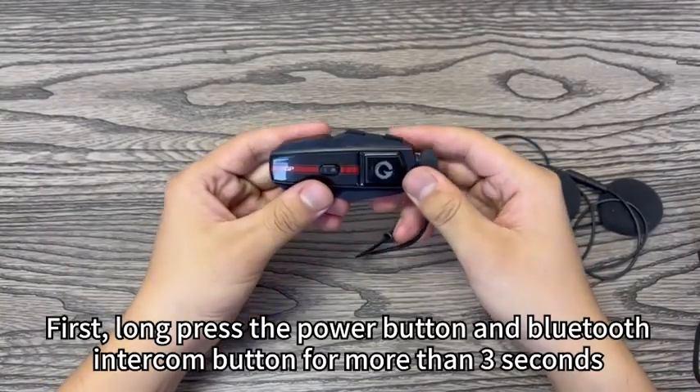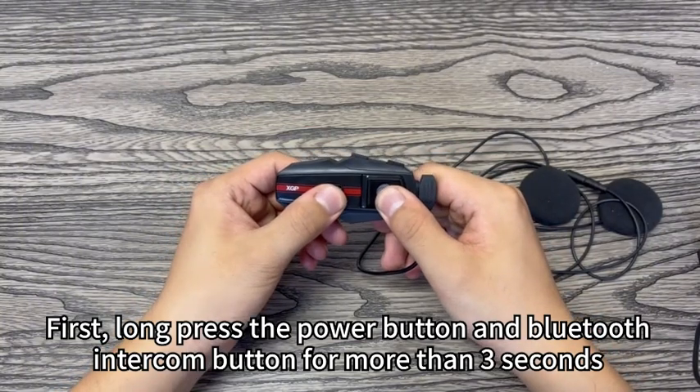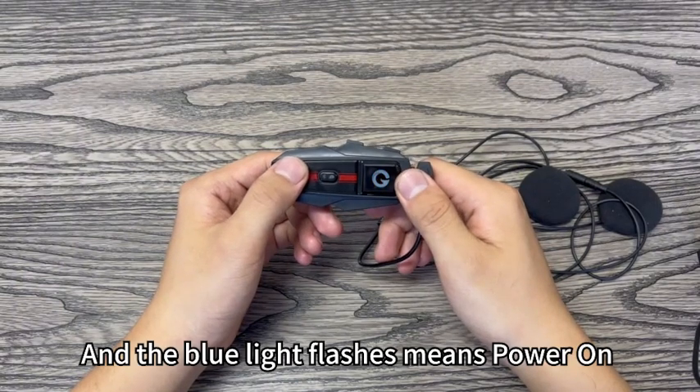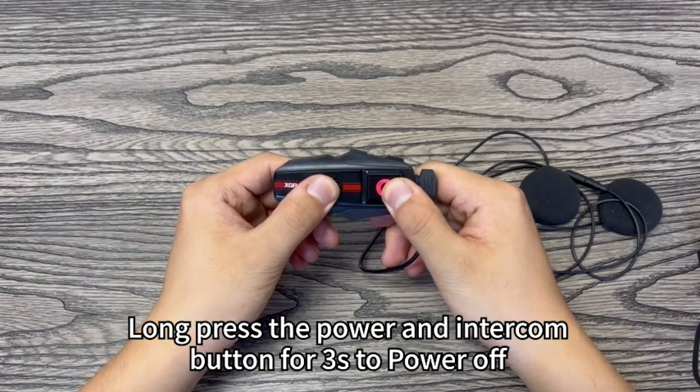First, long press the power button and Bluetooth intercom button for more than three seconds. The blue light flashing means power on. Long press the power and intercom button for three seconds to power off.